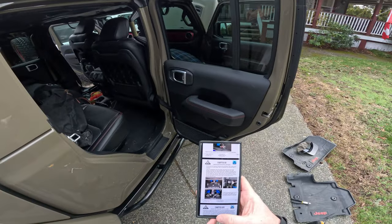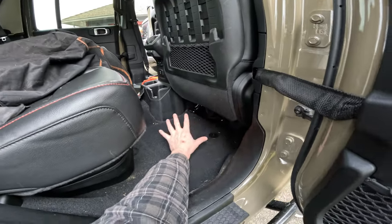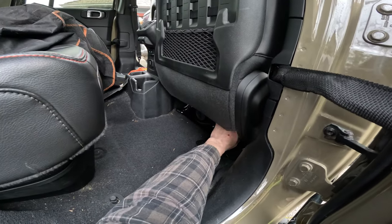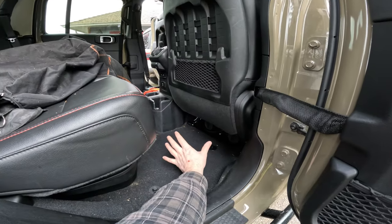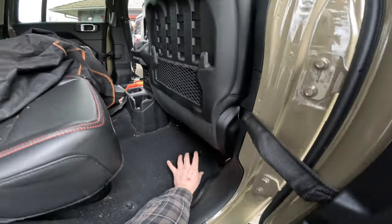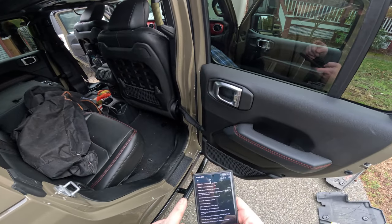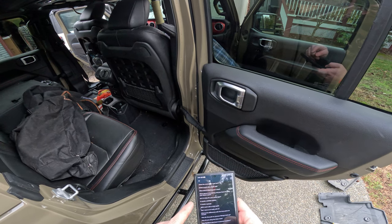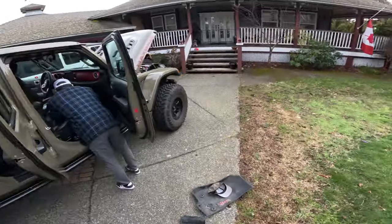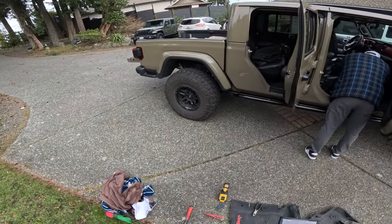Does the compressor get hot? Yes, a bit — make sure to leave the area open and don't stack stuff against it, as it sucks in a lot of air. But it doesn't get so hot it damages anything; no burning smells ever. What about inflating two vehicles' tires? We'll cover that shortly. Is it noisy for the passenger? It's a little noisy, but not terrible.